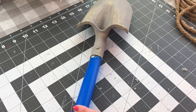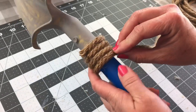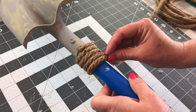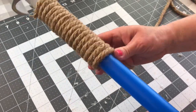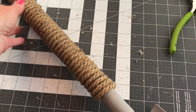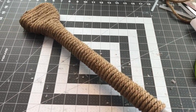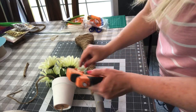Next I am taking my nautical rope and just wrapping the little handle. It will take three packages of the nautical rope from Dollar Tree. You could hot glue it on when you start and wrap, then when you run out of rope, glue the end down and start a new package. But I just went ahead and added some glue every few times around the handle. If you cannot find this nautical rope, you could use twine or yarn to wrap your shovel handle.